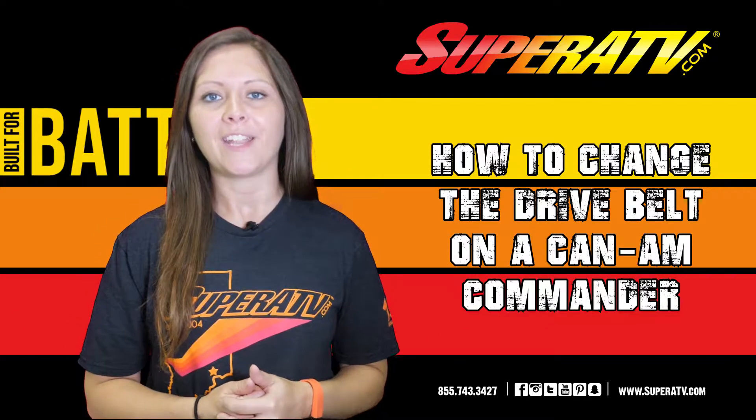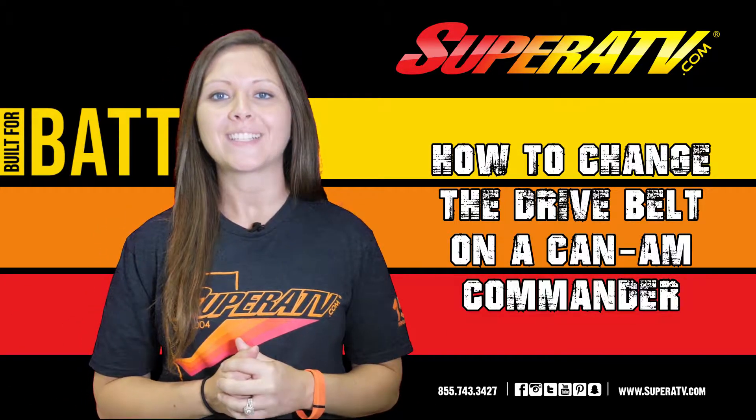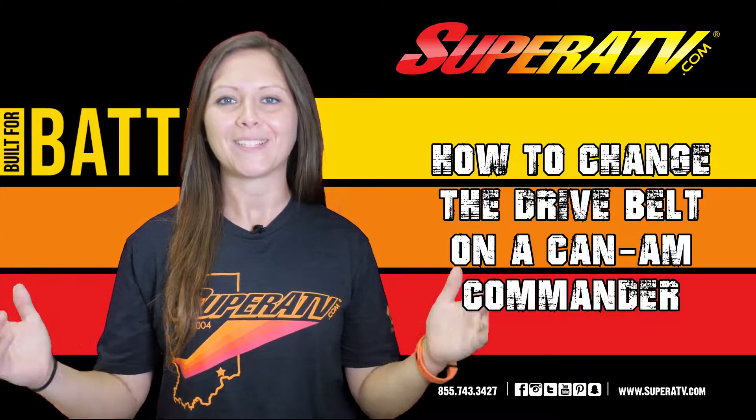Do you have a worn or broken drive belt on your K&M Commander? Today I'm going to show you how to fix that. My name is Kristen and this is Maintenance Matters.